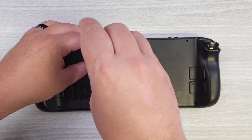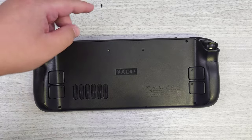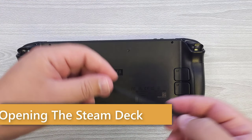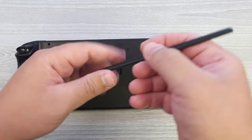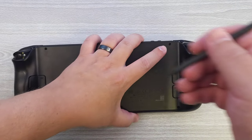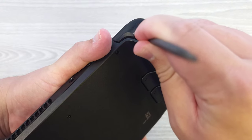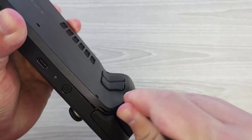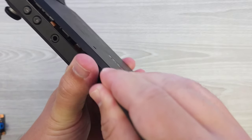There are eight screws to take off on this. What I like to do is arrange them in the same configuration they came out, so you can keep track. Now I have a plastic spudger tool here — it's soft plastic. You should always use a plastic spudger tool because it has softer plastic than the device itself. You want to mar the spudger tool rather than the device. The easiest way I've found to get in is to come in through the trigger — find an entry point right along there. Once you get those two sides opened, just run the spudger along where the clips are and it'll all come off.